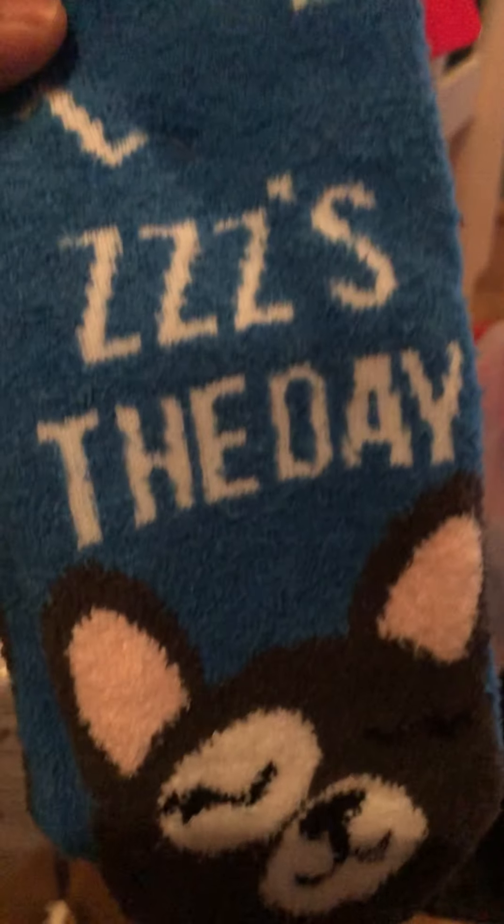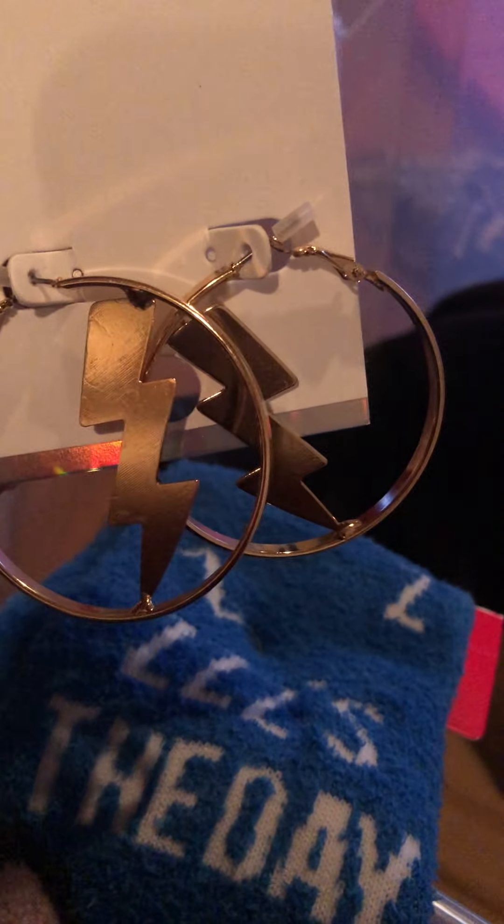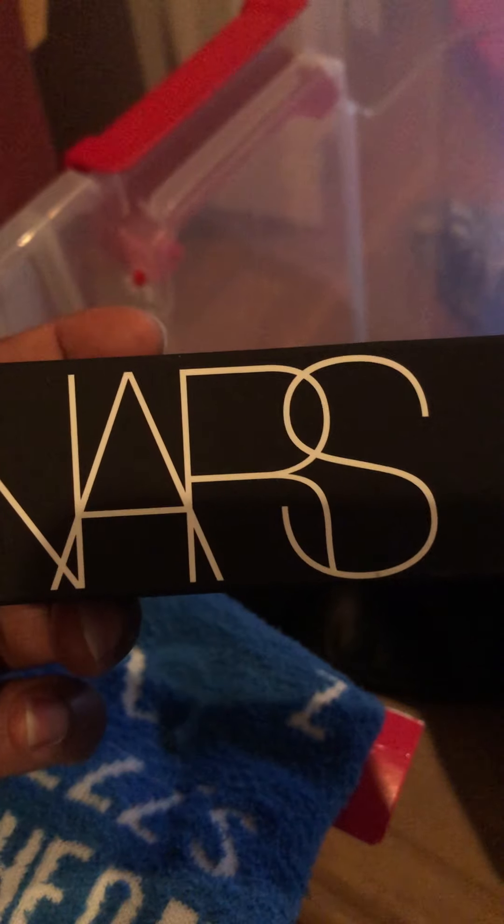I got some socks, some eyelashes, and some earrings. These are so cute — they're like thunder and lightning earrings. I also have the NARS foundation — Matte Match — from my husband. Thanks, hubby.